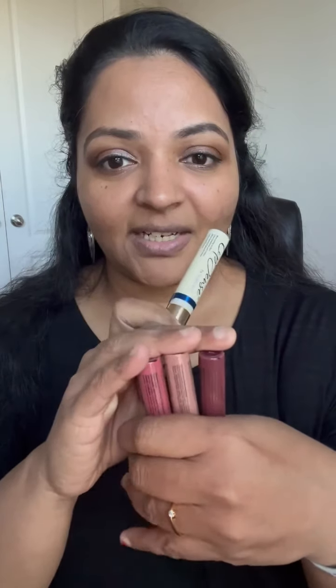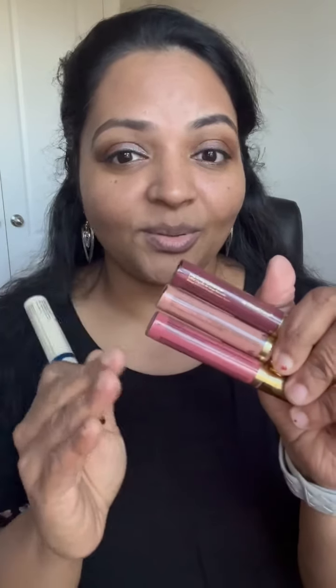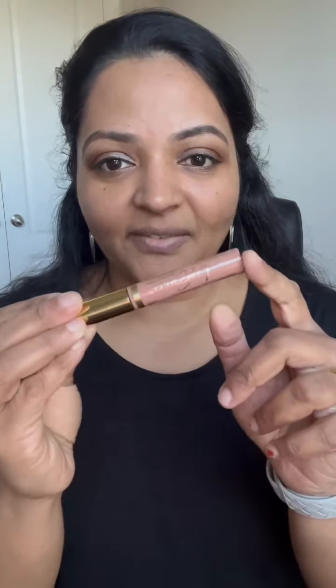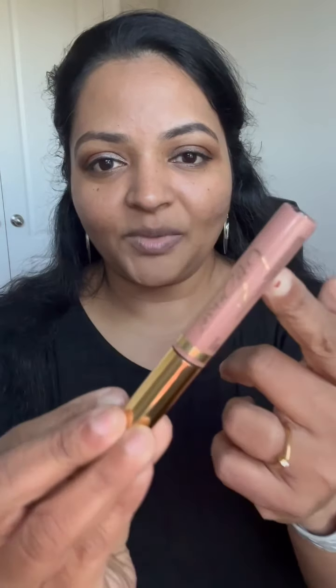There are three LipSense colors — one nude, one pink, and one berry tone — which is really perfect because you can pair them with pretty much any outfit since you have every color group covered. You can also layer them. LipSense goes on in three layers, so with three lip colors you can make 27 combinations out of this collection.